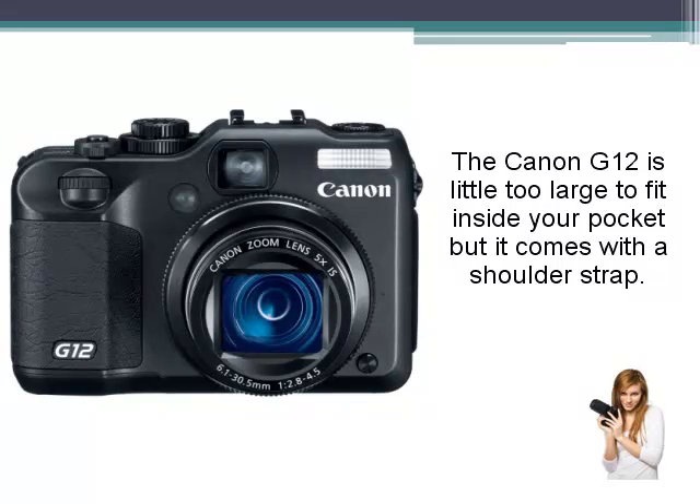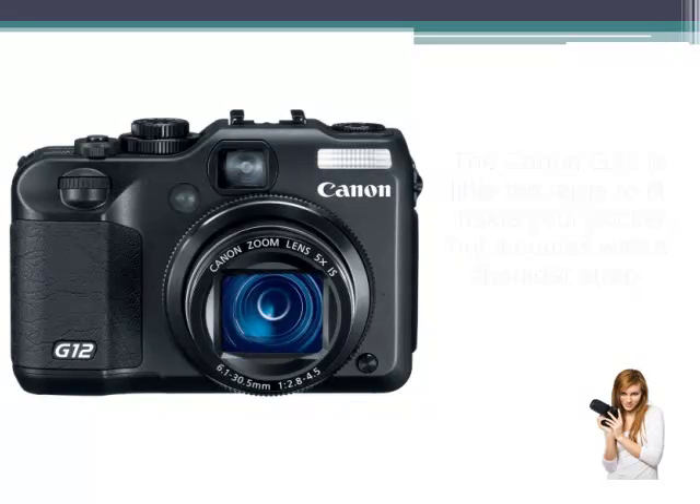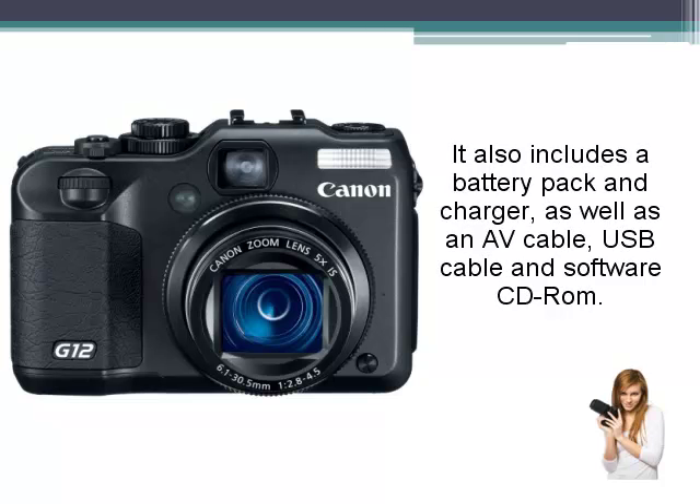The Canon G12 is a little too large to fit inside your pocket, but it comes with a shoulder strap. It also includes a battery pack and a charger, as well as an AV cable, USB cable, and software CD-ROM.